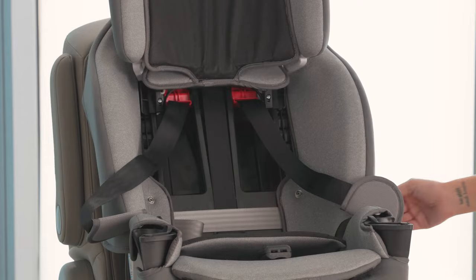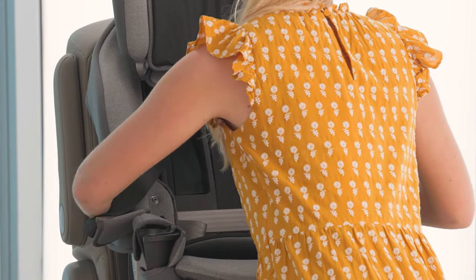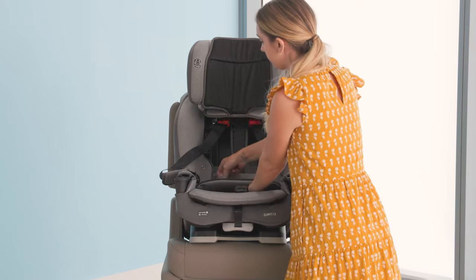Finally, check your installation by rocking the seat side to side and back and forth at the forward-facing belt path. The seat shouldn't move more than an inch. If it does, tighten the vehicle latch again.